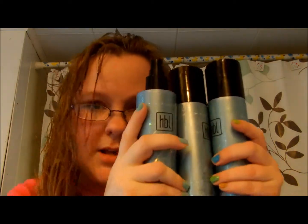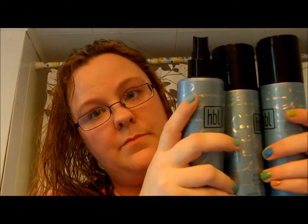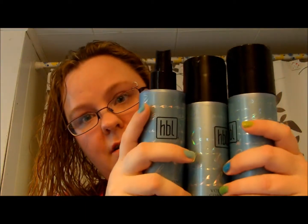Check out my website — I will have more information on there, plus also a chance for a giveaway. If you're interested in winning a set of these, definitely check it out. I will have that posted. Thank you. This is Kristi from Kristi's Reviews and More.